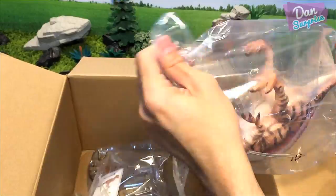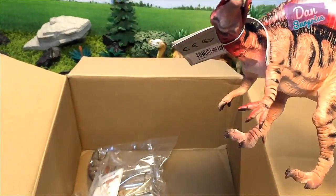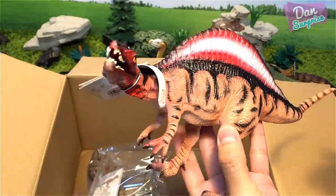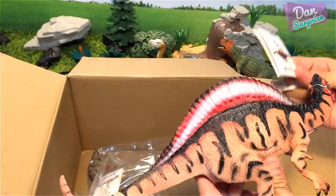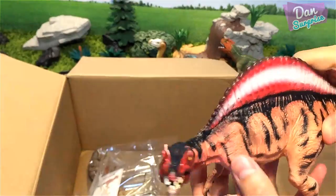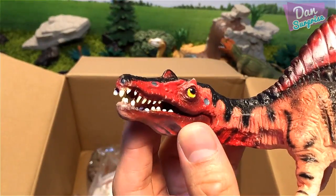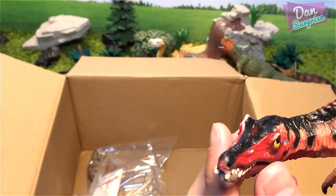Next, what do we have over here? Wow — Spinosaurus, the spine lizard! I think this is from the museum line as well because it has an articulated jaw. The paintwork is refreshing — it's not easy to find dinosaurs with bright red paint. The Spinosaurus is known as the spine lizard, and it could be either a quadrupedal or bipedal dinosaur. You can open and close the mouth.